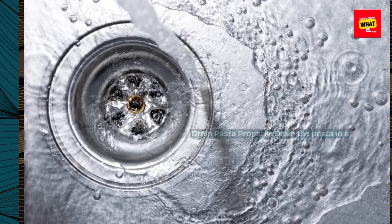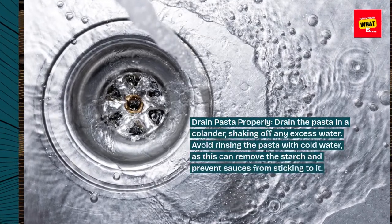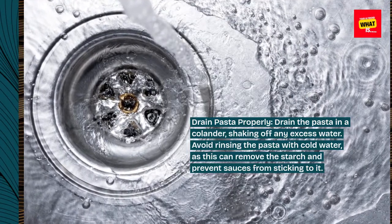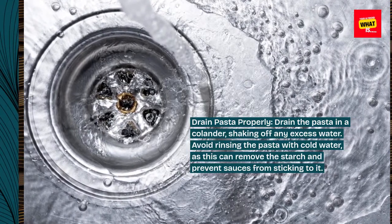Drain pasta properly. Drain the pasta in a colander, shaking off any excess water. Avoid rinsing the pasta with cold water, as this can remove the starch and prevent sauces from sticking to it.